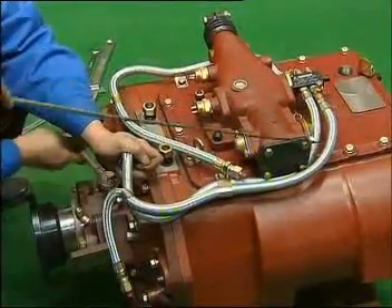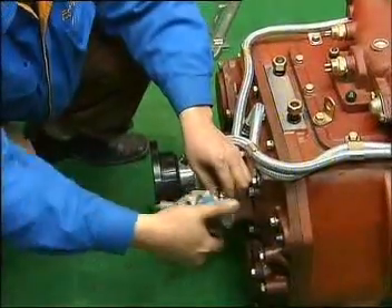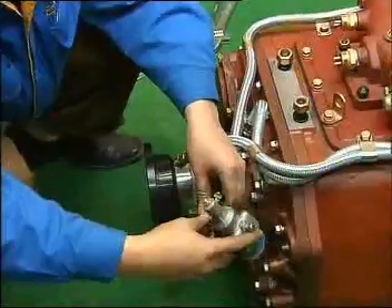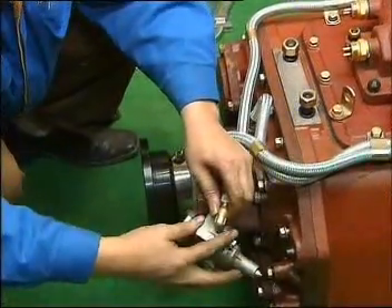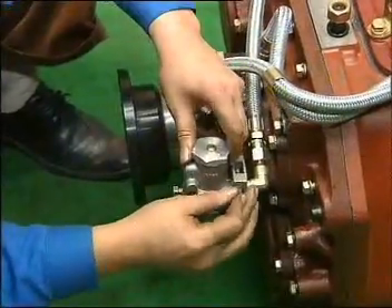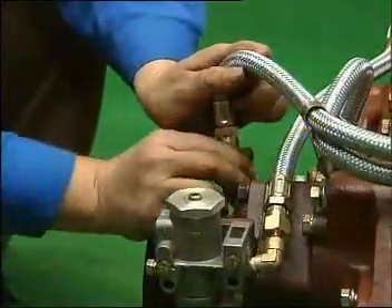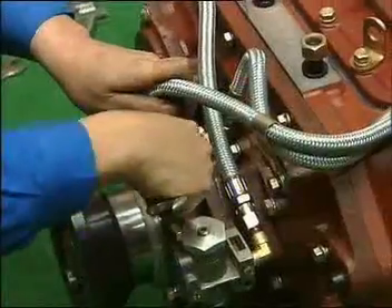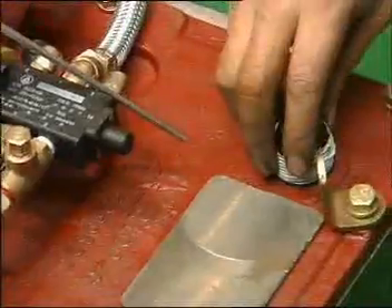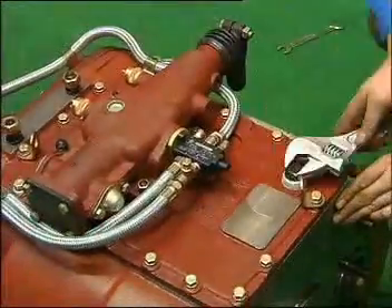Connect the low speed wind pipe with the union of cylinder. Connect the pressure cover adjusting valve with inlet pipe and fix it on the cover of cylinder with 2 6x50 bolts, then connect the high speed wind pipe with union of cylinder. Set the top cover and the oil hole bolt, adding adhesive tape.